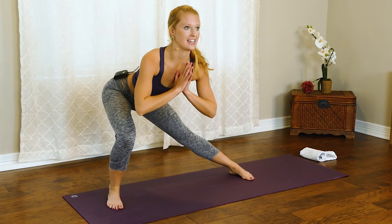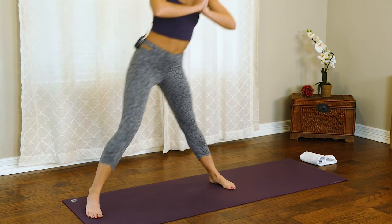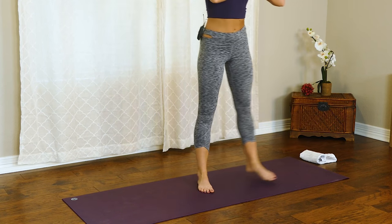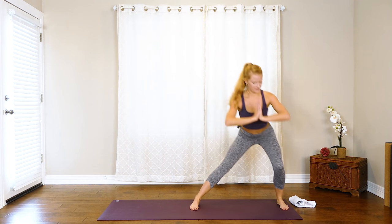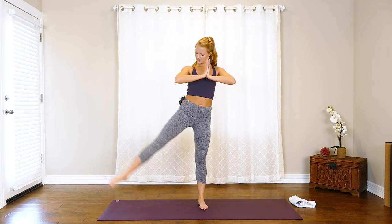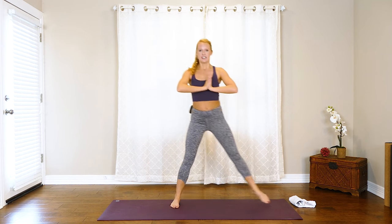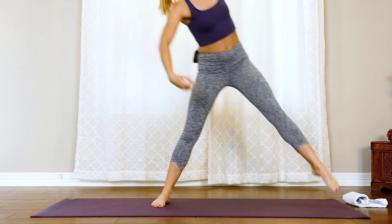We're going to go into a lateral lunge — right leg, then the left leg comes out. Sink those hips back, your knee tracks right over the toe, the weight goes into that heel. Maybe step out a little bit farther than your mat and squeeze the inner thighs as you come in. One more like that, and then we're going to add those arms — a little twist, left fingertips to right ankle, come center, twist.